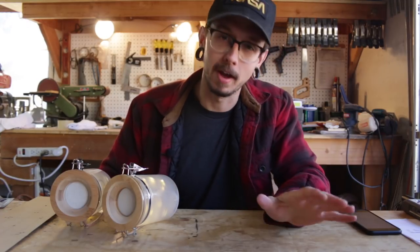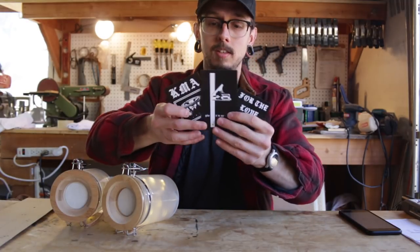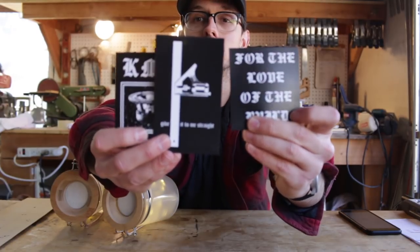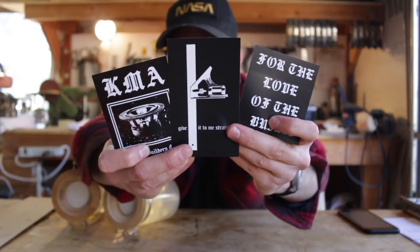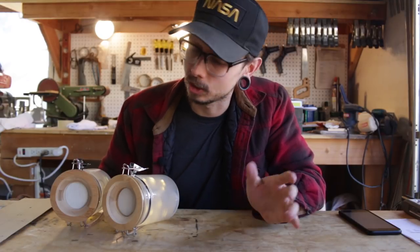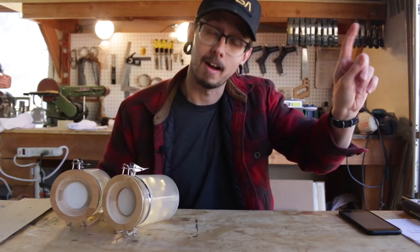Thanks so much for watching this and all my other videos — you guys are awesome. Oh, I also got stickers! Look at these guys. You can get those on my Patreon page. I just changed up all the rewards; there's a bunch of new stuff in there. You can go check it out right up there.